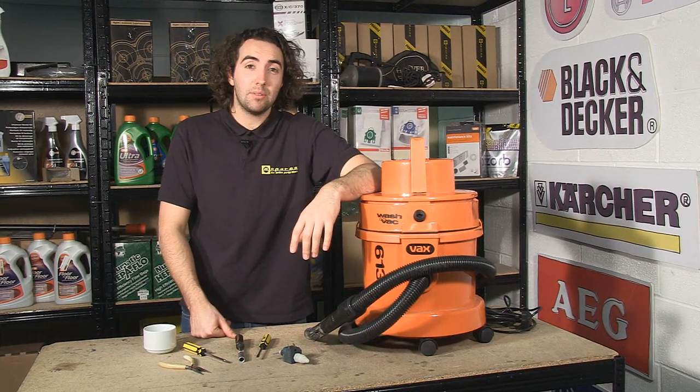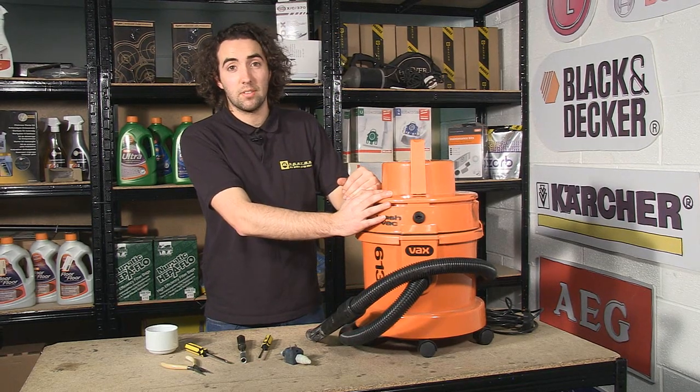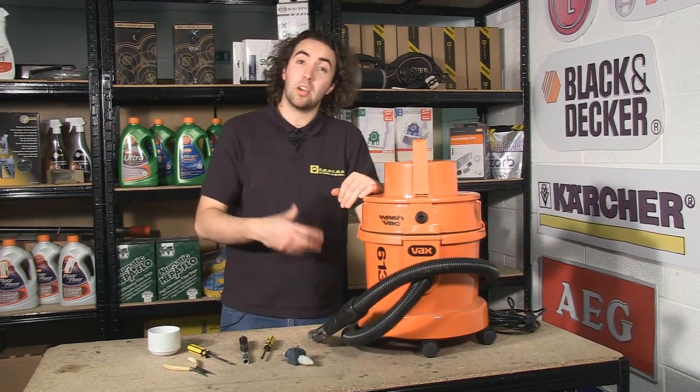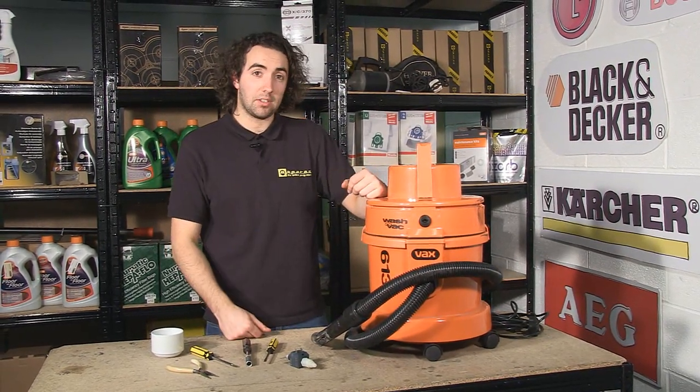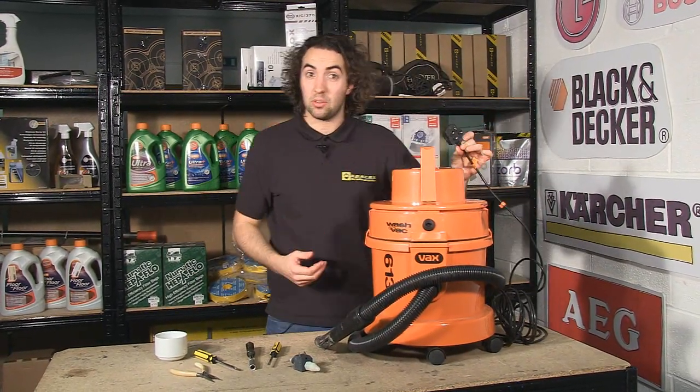So in this video, I'm going to show you how to change the pump on a Vax 6131 wet and dry vacuum cleaner, although the procedure is going to be largely the same for other Vax models. Safety first — make sure your machine is unplugged from the mains before you carry out the procedure.